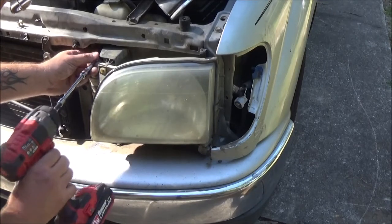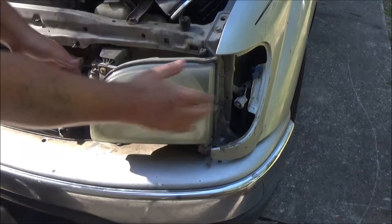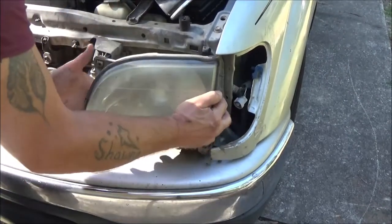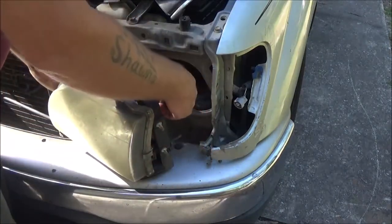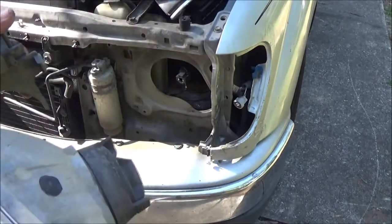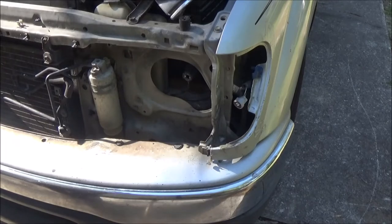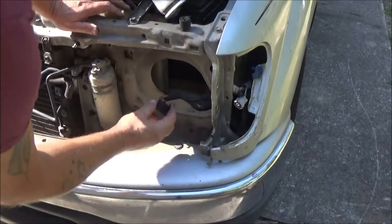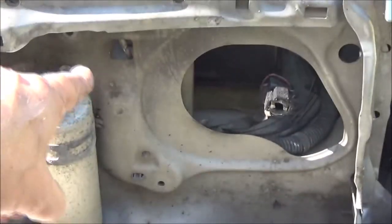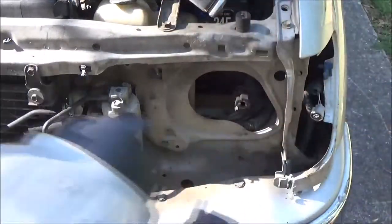Nope, they're all 10 millimeters, so that's good. Now we just slide this over — just like that. Nothing holds this in except it just pops in and pops out. You just unplug that, just like that. This is the piece I was telling you about that slides in that notch — see that notch right there? Those two holes on the side — that's where it slides in.